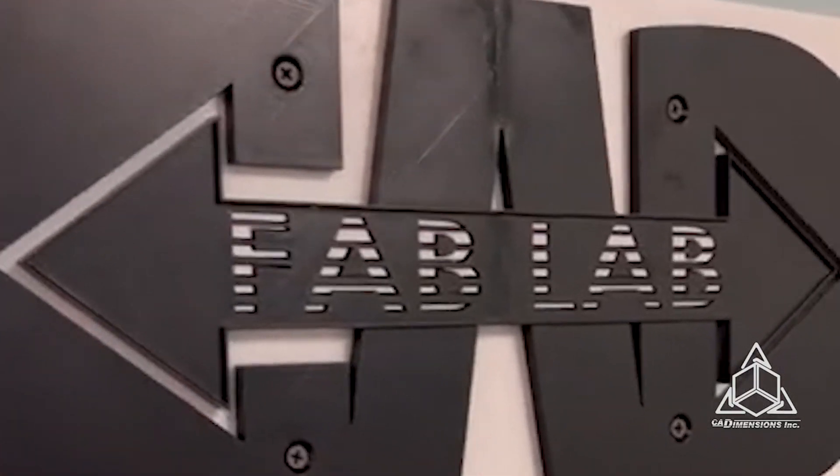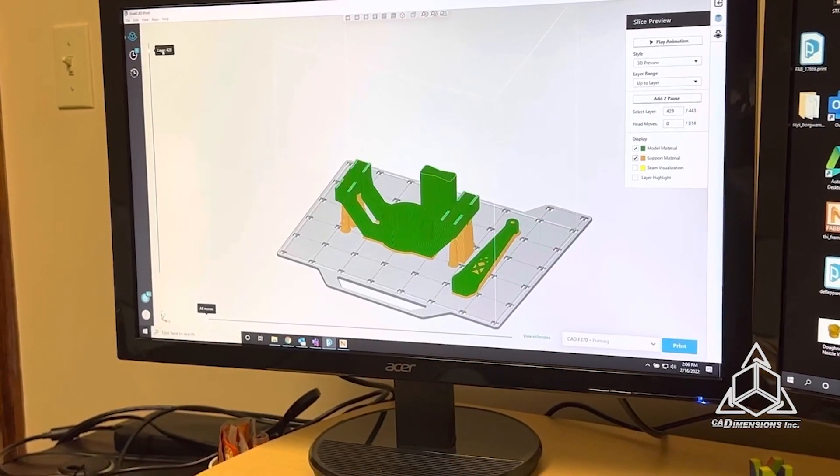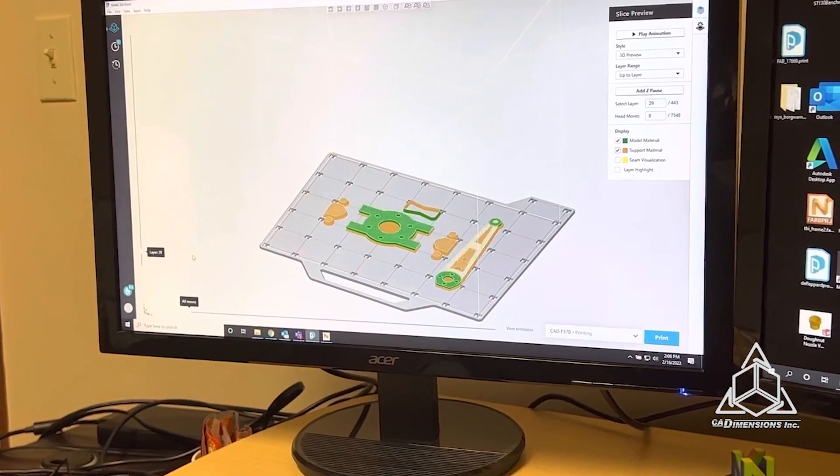Hey, I'm Matt with CAD Dimensions. Our 3D printing fab lab has been running like crazy. We've been printing all sorts of parts, from functional prototypes to validate designs, end-use plastic components, and fixtures using manufacturing.